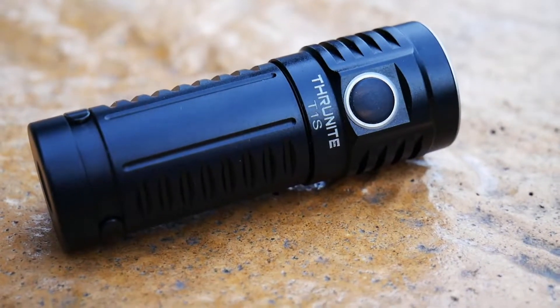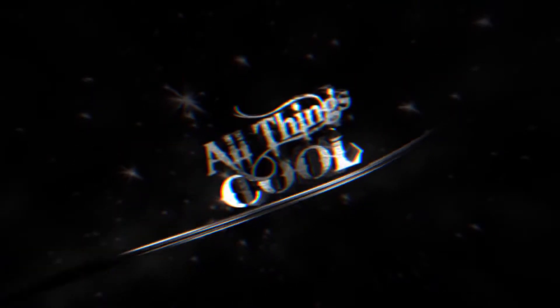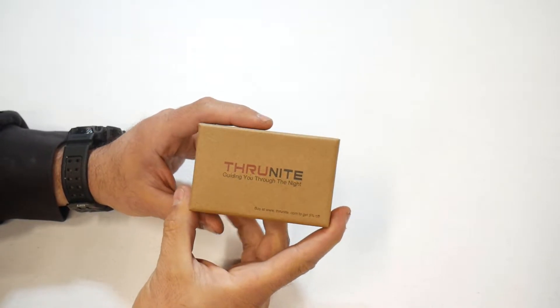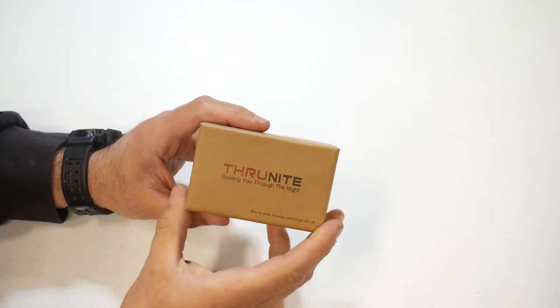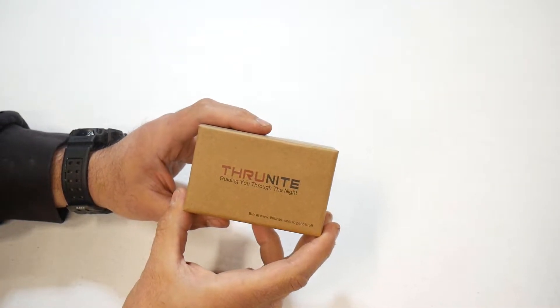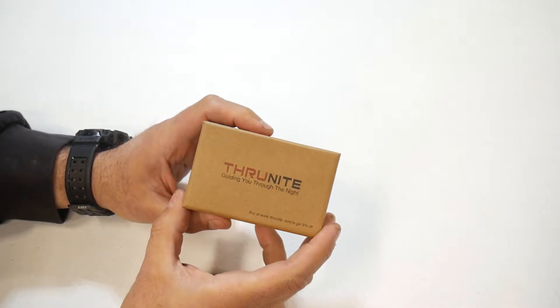In this video, we're going to take a look at the ThruNite T1S. Welcome back to the channel. Got another flashlight sent out to me by ThruNite. This is their T1S. We're going to go ahead, do a review and another giveaway. If you guys are interested, stick around to the end of the video and I'll tell you how you can win one of these. But for now, let's take a closer look at this flashlight.